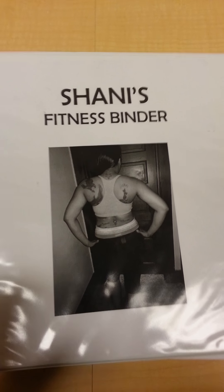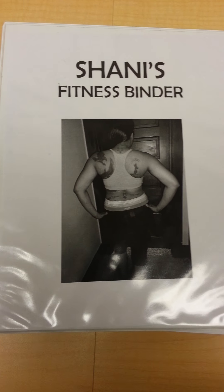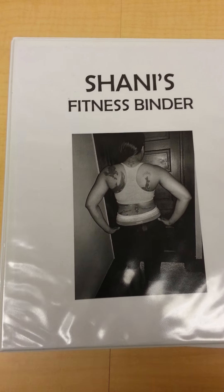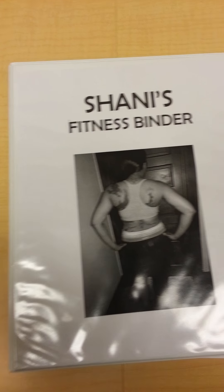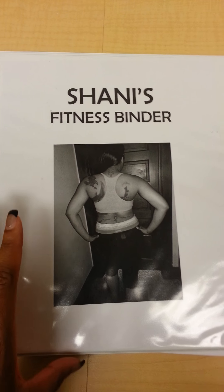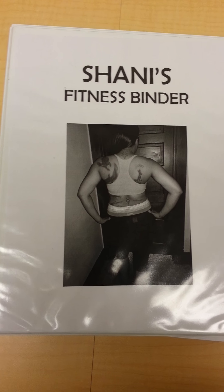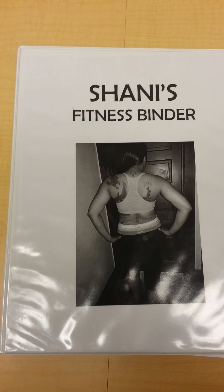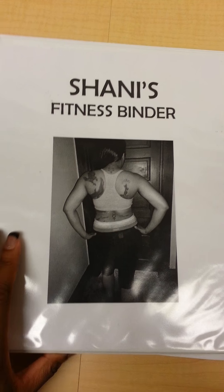Hello everyone. Here's a quick look at my fitness binder. I am nowhere near done with it. I don't have my foods in here, I don't have my recipes in here, and I don't have all my references in here — reference materials — but just to give you a quick idea of where it is so far. I just don't have it all with me, but I wanted to get something up so you guys can get an idea of what this looks like.